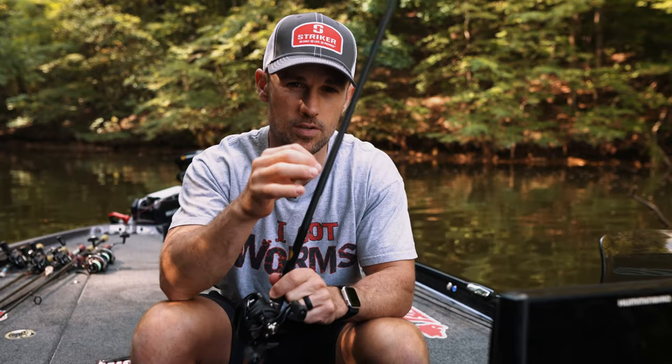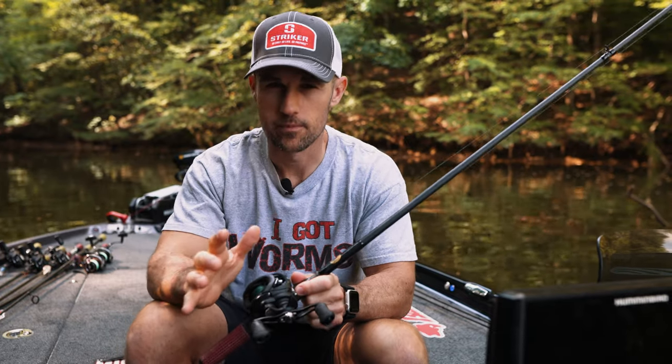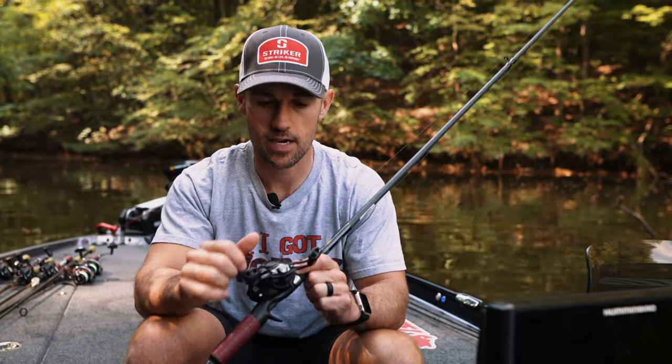Frog fishing is a lot of fun when it's done right. My hookup ratio — when a bass comes up and eats one of my frogs — I would put in the 98th percentile. It's very very few that actually eat that frog, take it under, and when I set the hook I don't get that fish in the boat. It's because I've developed the whole system, and I want to bring that to you today.